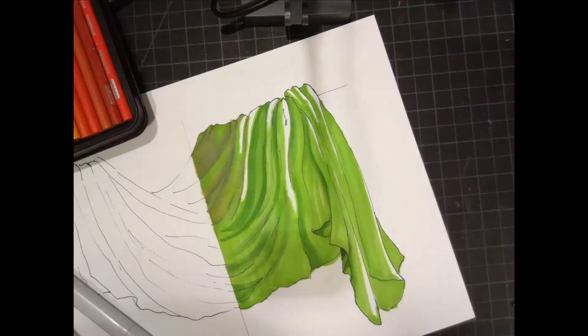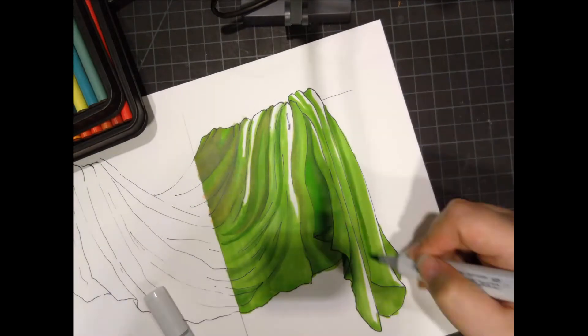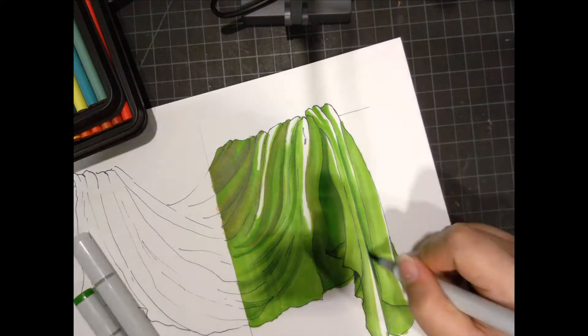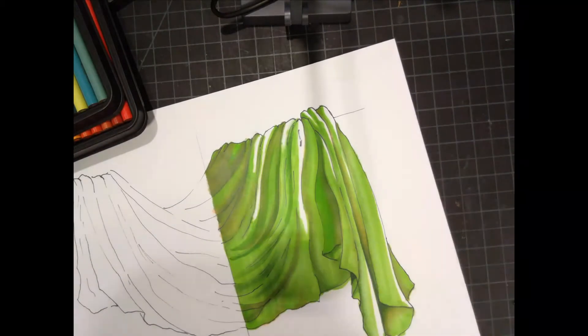During class, I demonstrated the marker side and I started with a chartreuse base and then I added shadows with the Copic markers. I made sure to leave bright white highlights and I'm also using a pink color to add some lowering saturation to the shadows and give it a little bit more depth that way.